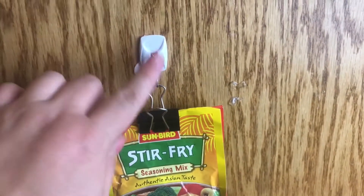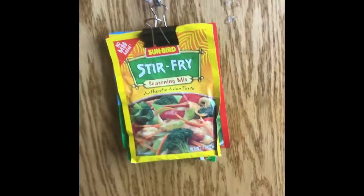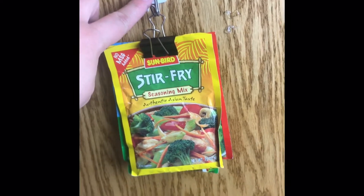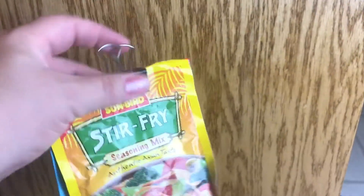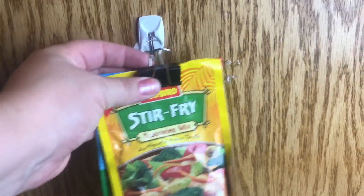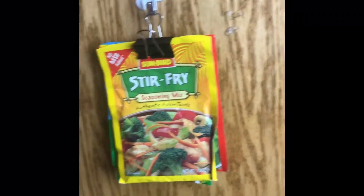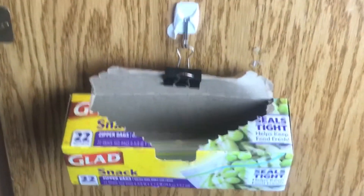Another thing I saw while poking around on Pinterest was somebody using a command hook and a binder clip to store their packets. You know how packets always fall around everywhere — they're not very easy to store. I thought this was great and would be a good option for somebody with limited space, to either hang it in a pantry or in your spice cabinet, and it would be a good way to see what you have on hand.